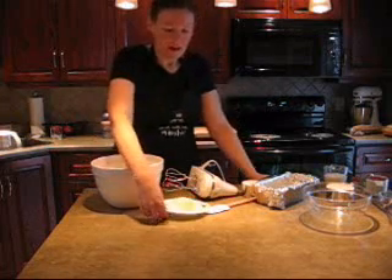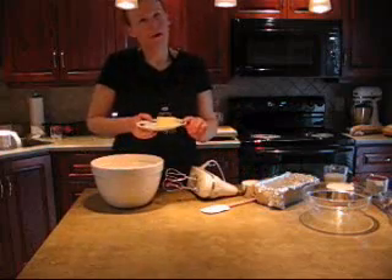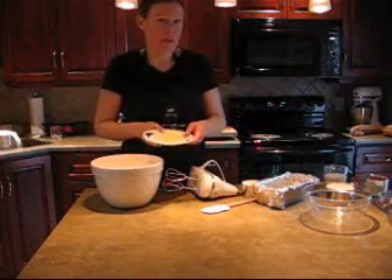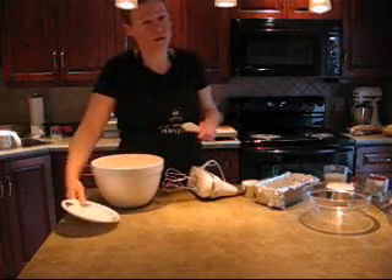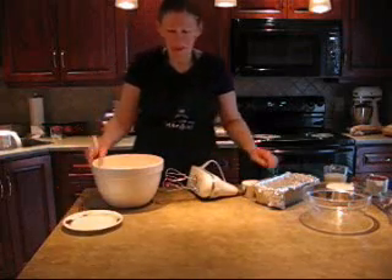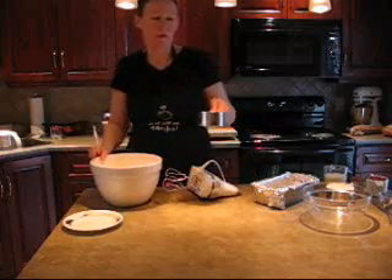Let's get started. In a bowl, I'm going to cream a quarter cup of butter — that's only four tablespoons. You can use margarine, but I prefer to use butter. To that, I'm going to cream in one cup of sugar.